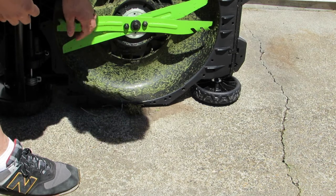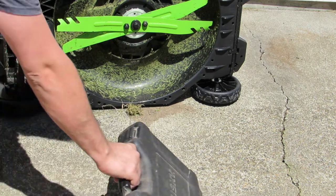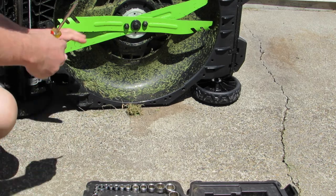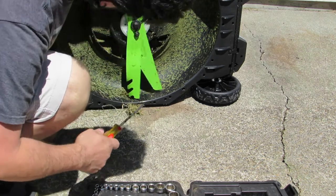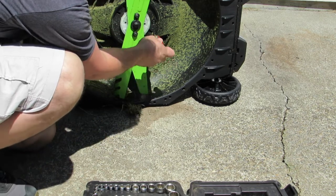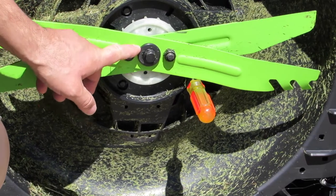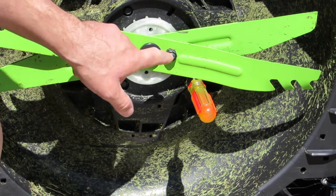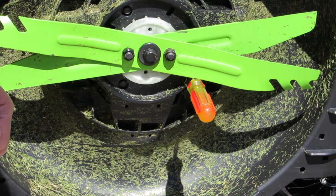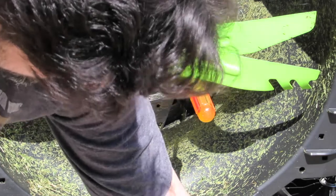To do this, what I need is my socket set and also just a regular screwdriver — or if you don't have a screwdriver you can use a bar of some sort. There's a hole right here that's going to hold the blade. The goal is to take off these three nuts right here, and the sizes are 9/16th and 11/16th.